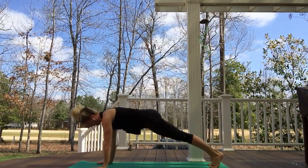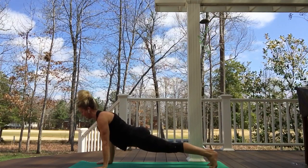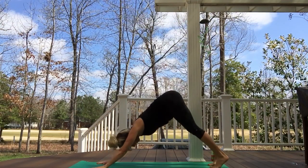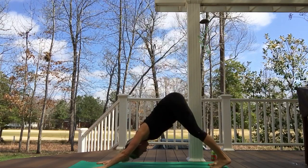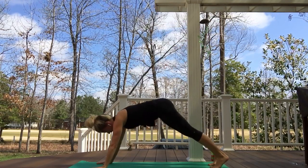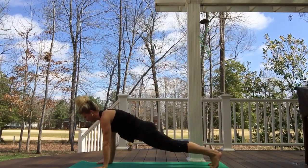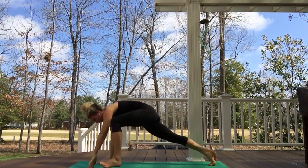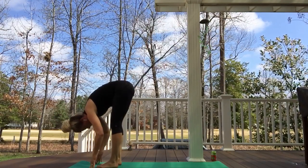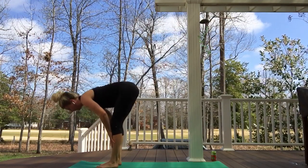Inhaling, shifting forward again into some kind of plank — calm strength. Exhaling back as we find our legs even stronger. One more time inhaling, shifting forward — option to bring your left knee in and we'll step the left foot forward, right foot forward, back into a forward fold. Inhaling halfway up.